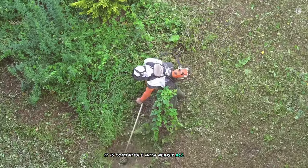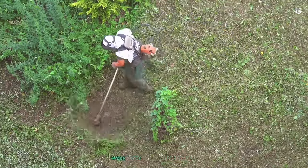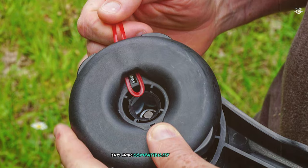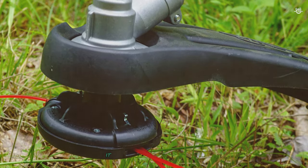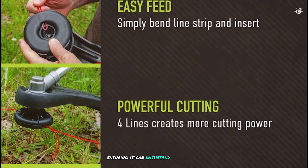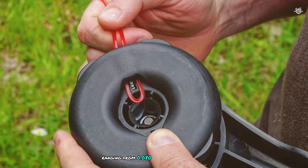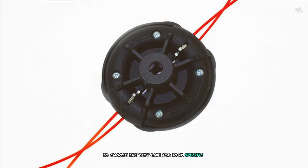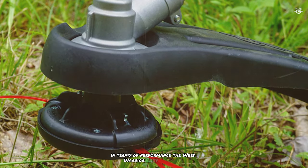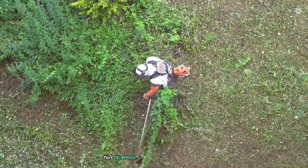The Weed Warrior Easy Lock Head has a universal fit, compatible with nearly all brands of gas and cordless string trimmers including Echo, Stihl, Husqvarna, RedMax, Ryobi, Cub Cadet, Weed Eater, Poulan, MTD, and more. It's ruggedly built from high-quality materials and fits line sizes ranging from 0.080 to 0.105 inches, giving you flexibility for your specific needs. In performance, it's easy to install, durable, and can handle a variety of trimming tasks — grass, weeds, or light brush.